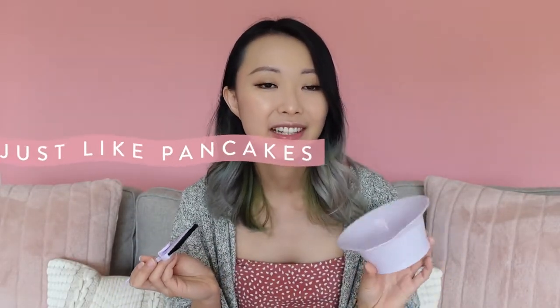The consistency you're going for is more or less like yogurt. Just make sure that everything is very well mixed and that there are no little bits of dry bleach in your tub.